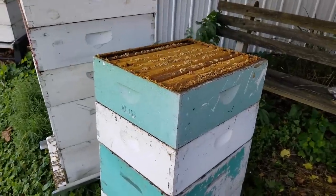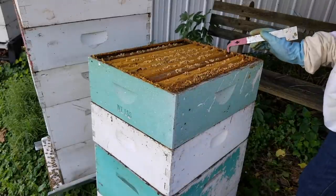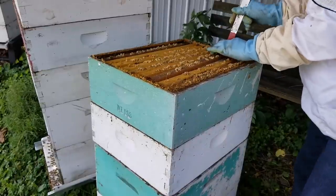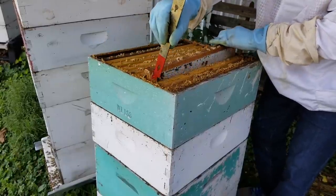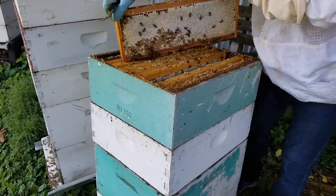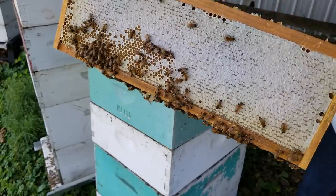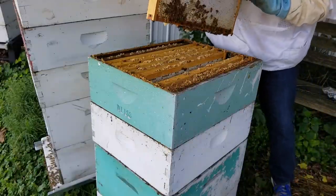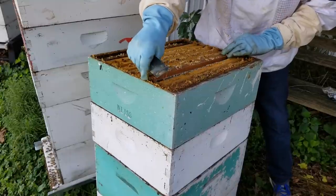If you remember back when we put these wet supers on — I don't even think it was that long ago — looking down through the top, these babies are ready for harvest. They've filled them up and now they're capped over mostly. Look at this — capped over honey on both sides. Oh, it's beautiful. Wowzers. They're all like this, all of these are the same way.